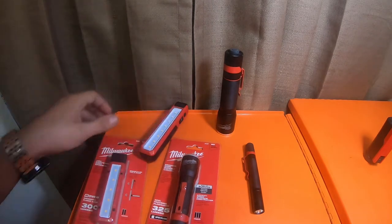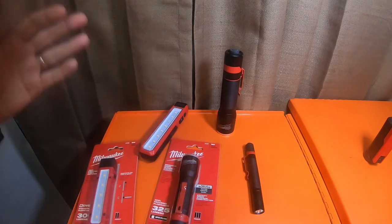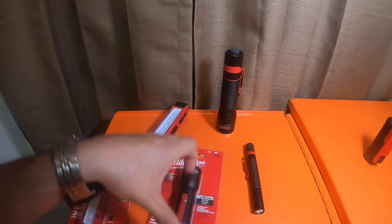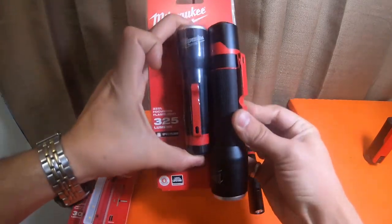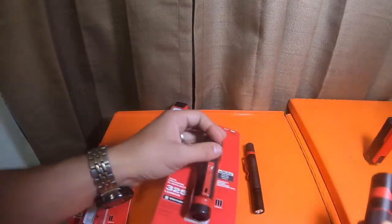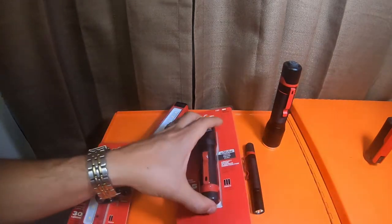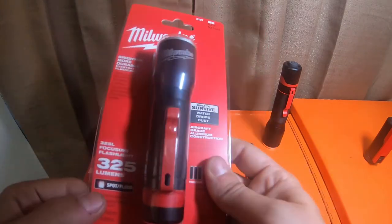This one has served me well - it has the Red Lithium style battery. Works well, it's got a magnet on the bottom and a magnetic back, and the back is also a clip. This one's worked well. In case of an emergency, this would be easier to carry in a pocket compared to the bigger guy. It's also a lot narrower. This one does 325 lumens.